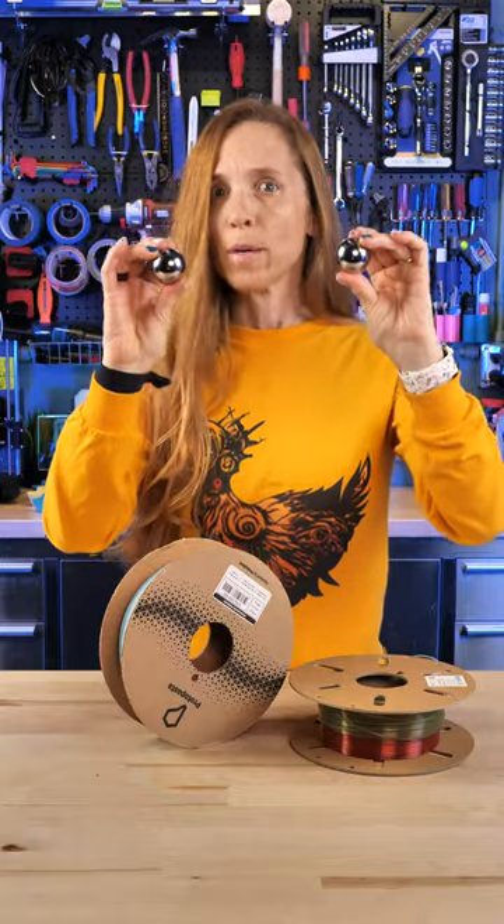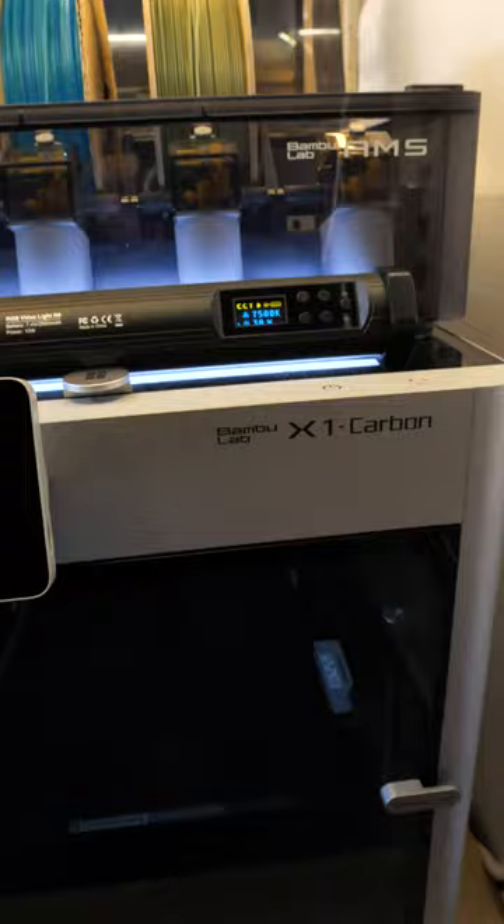How can these save you 3D prints and a lot of frustration? It's Tooltip Tuesday and this one's easy. This is for my folks out there with a Bambu AMS.